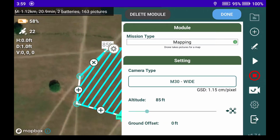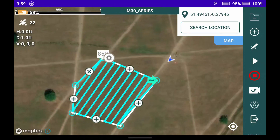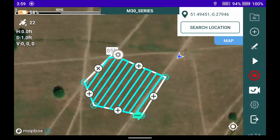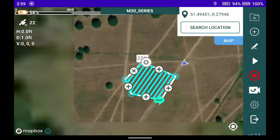Setting the altitude to about 85 feet — you can see that's two batteries, 20 minutes. We're going to make the map slightly smaller so we can get it down to just one battery, or one set of batteries, since the M30 takes two. Bringing that down in size, we're now at 16 and a half minutes with one battery. I think we're ready to go.